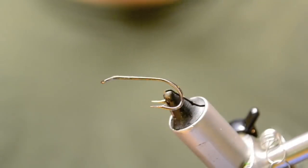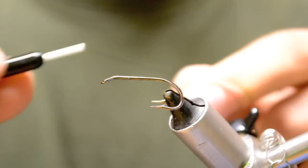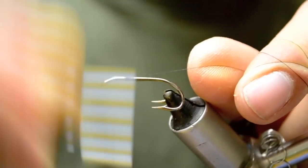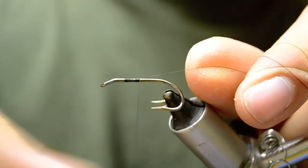Today we're going to tie a Sunray Shadow. It's on a loop, double, number six, down-eye salmon hook. And we're tying with ADOT unithread in black.